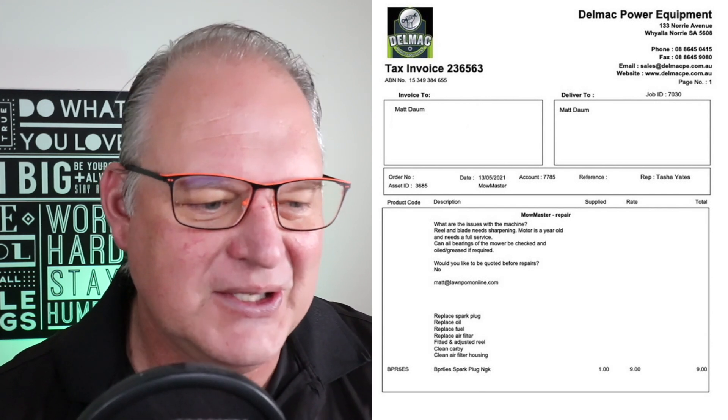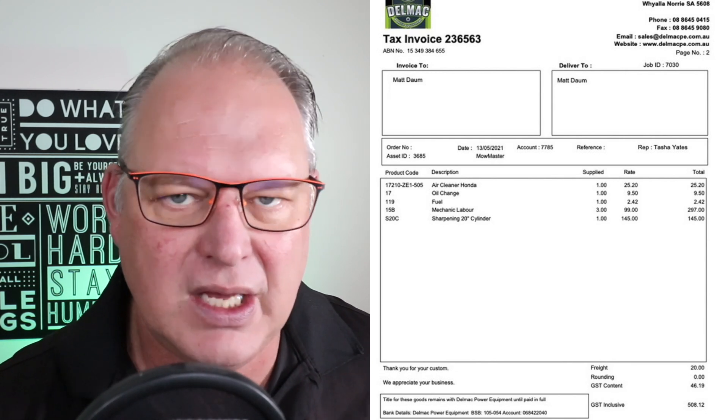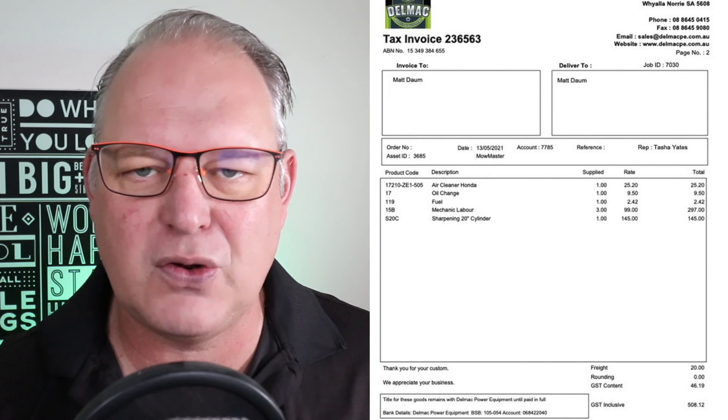The spark plug was $9. And then going down to the next page of the invoice, the Honda Air Cleaner was $25.20. An oil change was $9.50. Fuel was $2.42 — they put a bit of fuel in it, which is nice. And the mechanic labor — three hours charged at $99 an hour — and that's pretty normal. They've got to take the reel out of the mower and send it off and everything.